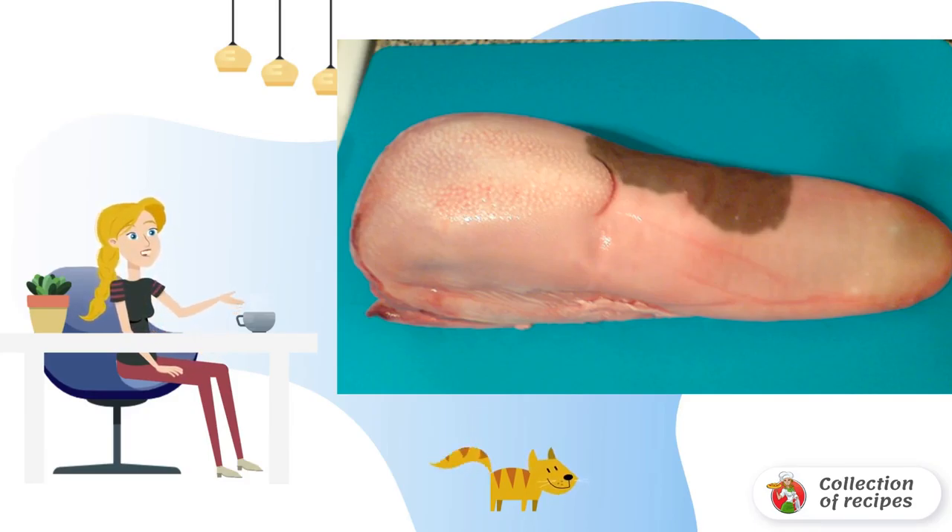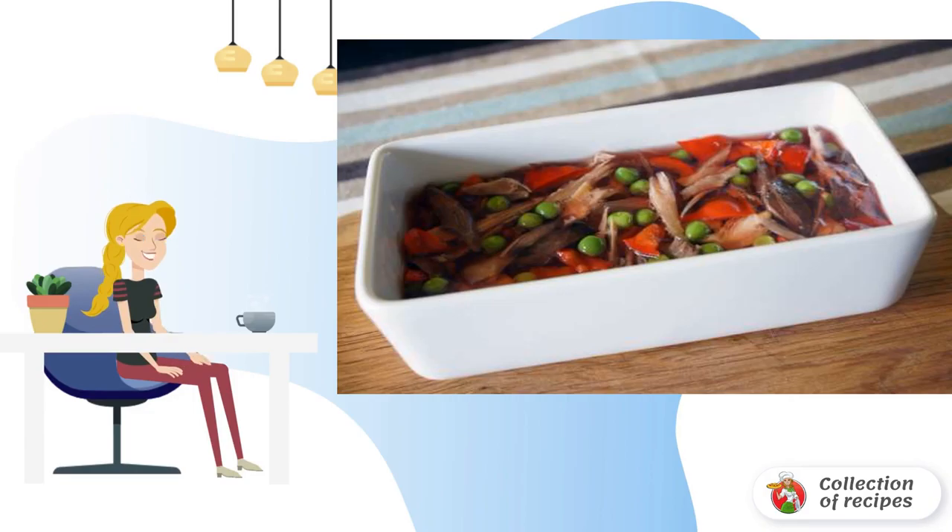Cut the canned pepper into cubes and boil the peas. Pour part of the liquid aspic into any shape that you like, and put it in the refrigerator for an hour. Then put the tongue, peas, and pepper on top.